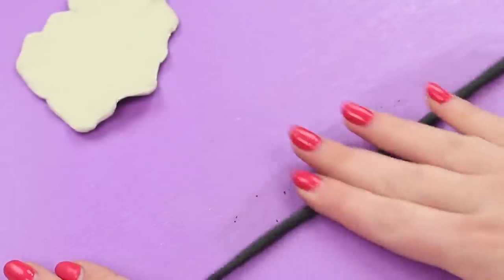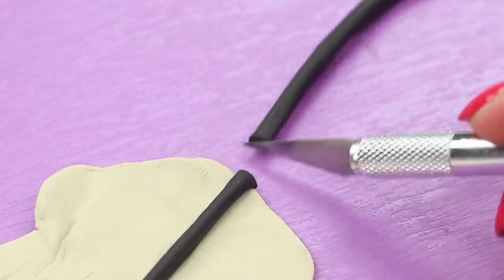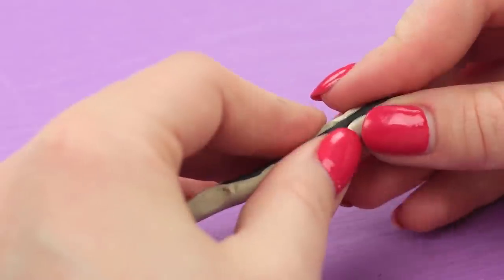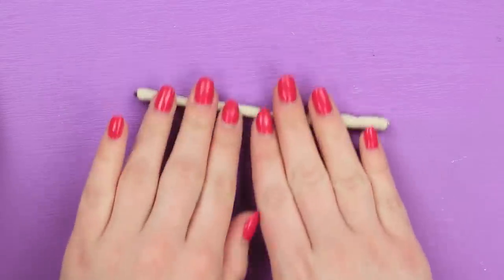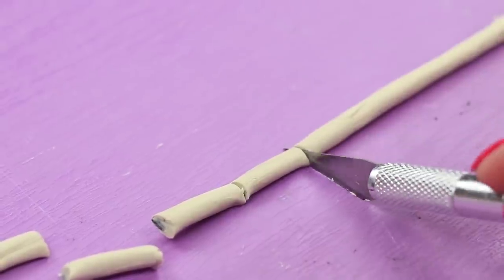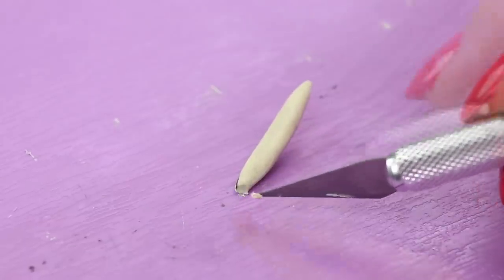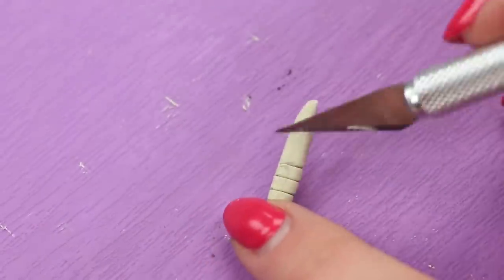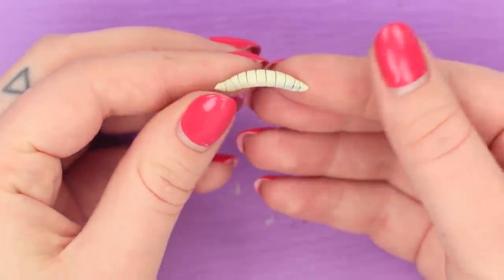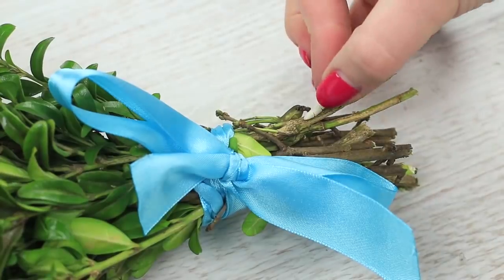Need white and black modeling clay. Roll out a thin snake of the black clay. Put it on a sheet of the white clay and cut out a strip. Wrap the white modeling clay around the black snake and roll it up. Cut it into small pieces and shape each piece to look like a worm or larva. Make rounded ends. Scratch rings on the worm's body. Bend the clay worms a little to make them look more realistic. Attach them to the bottom springs of the bouquet with super glue.